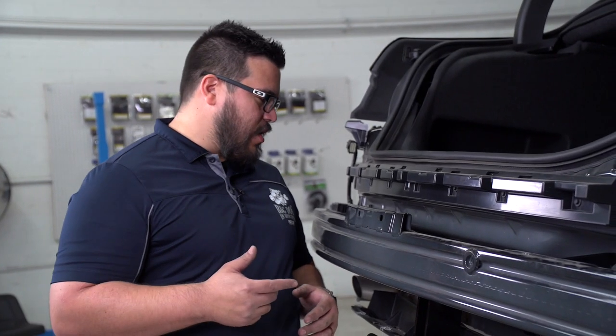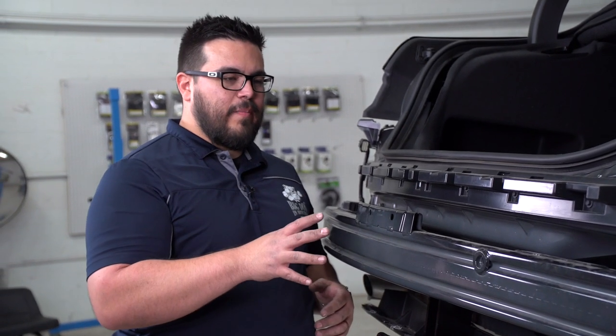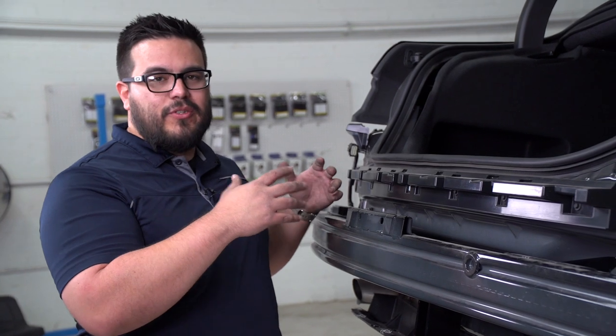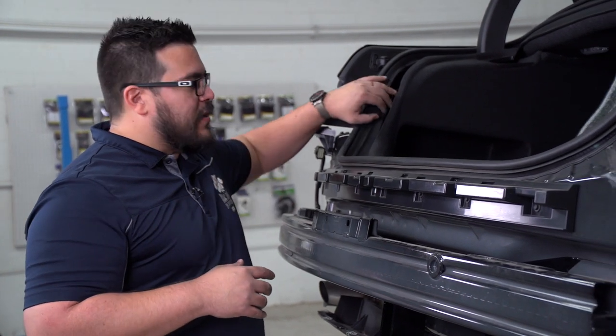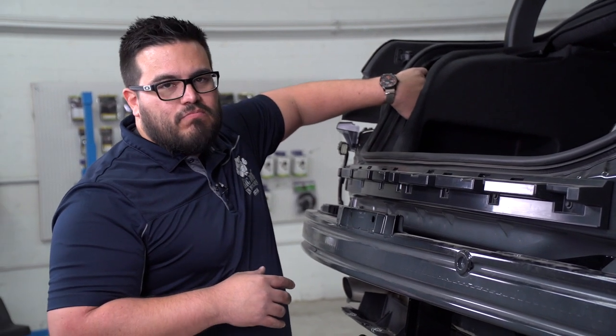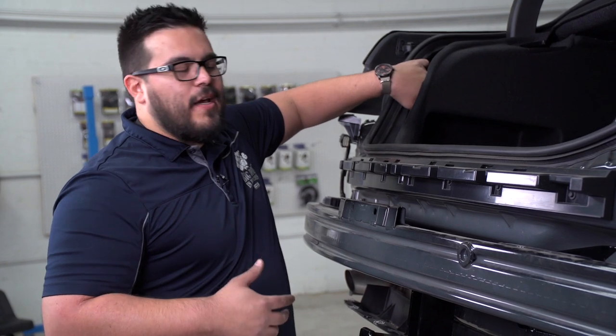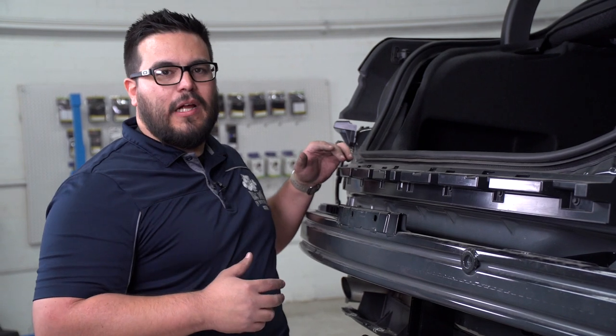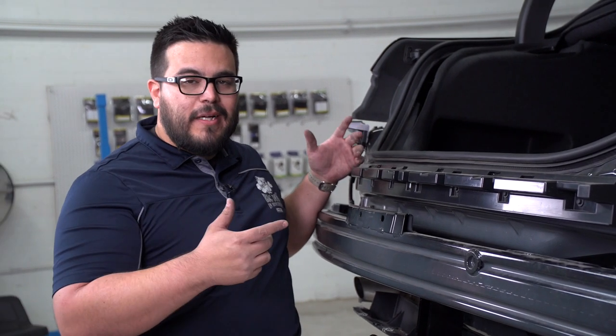We've got the hitch already installed and the bumper beam back on, and it's time to just button up the car again. However, this is the appropriate time if you're going to do trailer wiring to get at it, because the trunk area is still disassembled. It'll make your life a lot easier than trying to button everything back up and then take it apart to get the trailer wiring going.